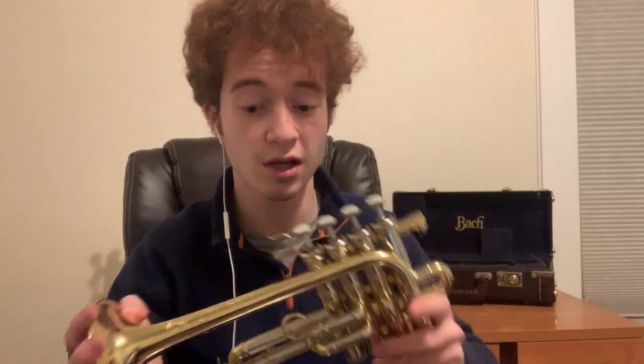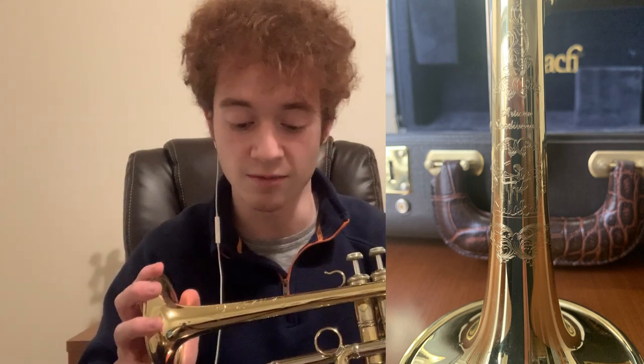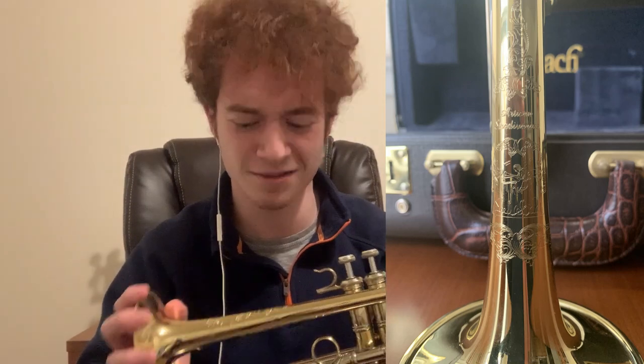The bell is a hand-hammered one-piece yellow brass bell, lead pipe also yellow brass, and the bell in particular has some very special engraving on it. It's got the Artisan Stradivarius logo with the little craftsman, the Vincent Bach logo underneath, and some very pretty and ornate leaf patterning throughout. It's that precise and that tiny. The AP190's four-piston valves are all Monel-coated and very durable and smooth. Even after not oiling for quite a while, they all still work very quickly when I take it out of the box.